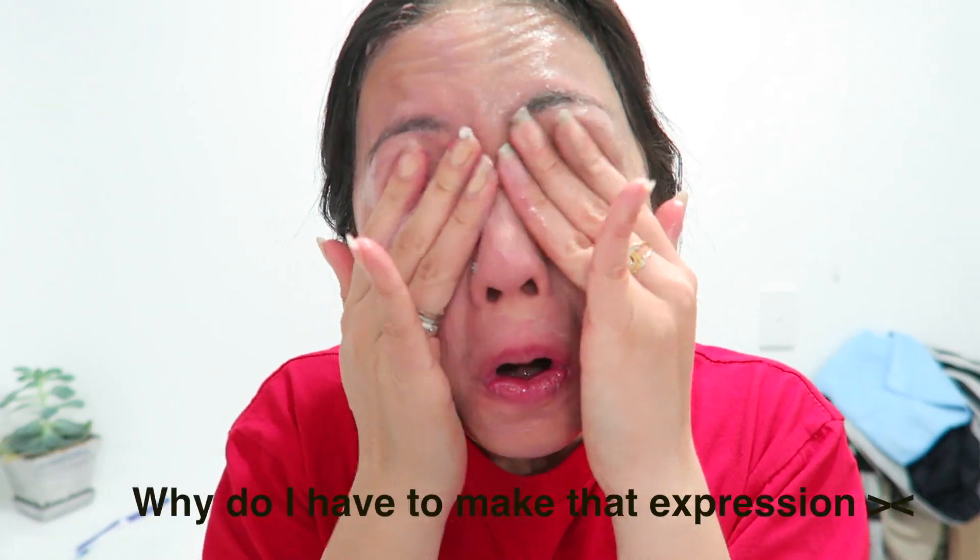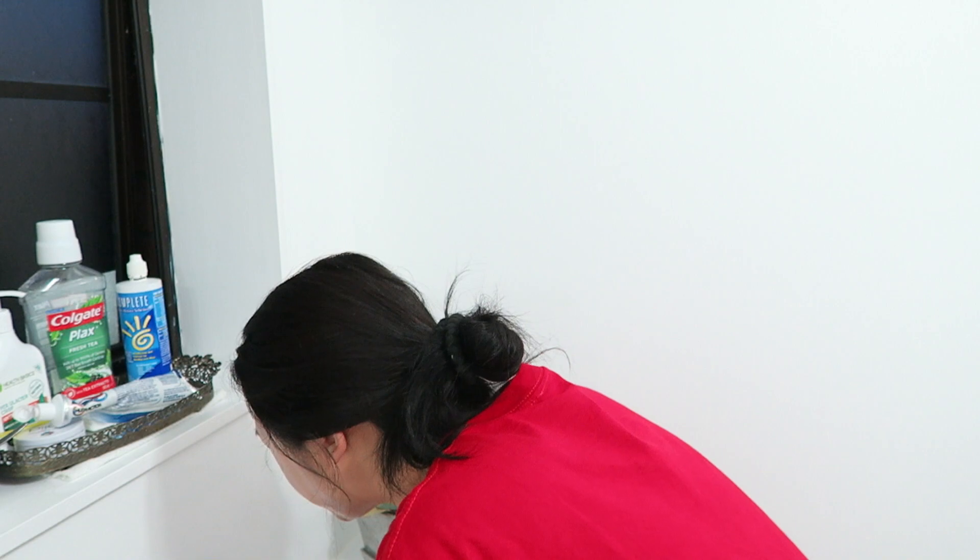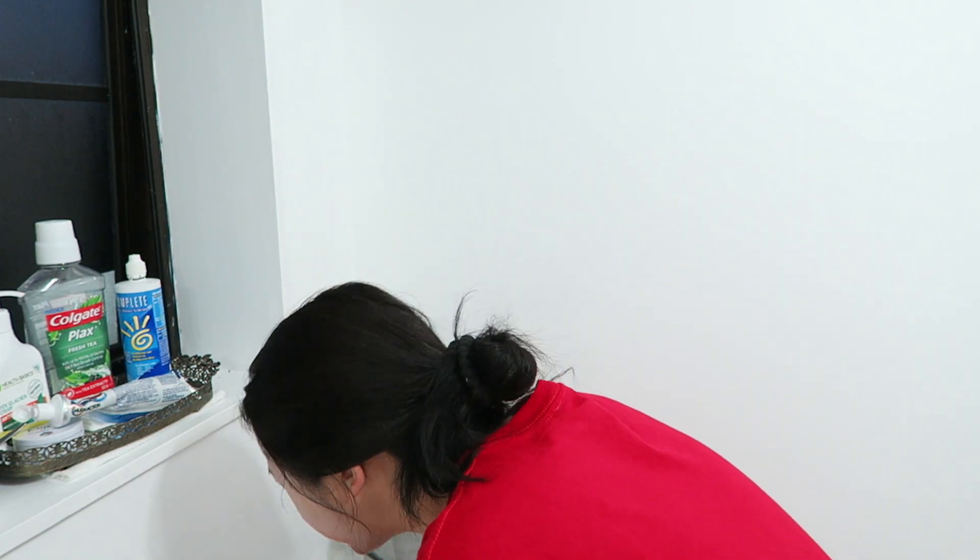I actually timed myself to see how long it takes to remove my makeup and it takes about two minutes, so it's pretty good. I removed it with warm water, but a tip — I would prefer removing it in the shower. If you're like me and you remove makeup then shower, I would do it in the shower because it's way easier to remove.